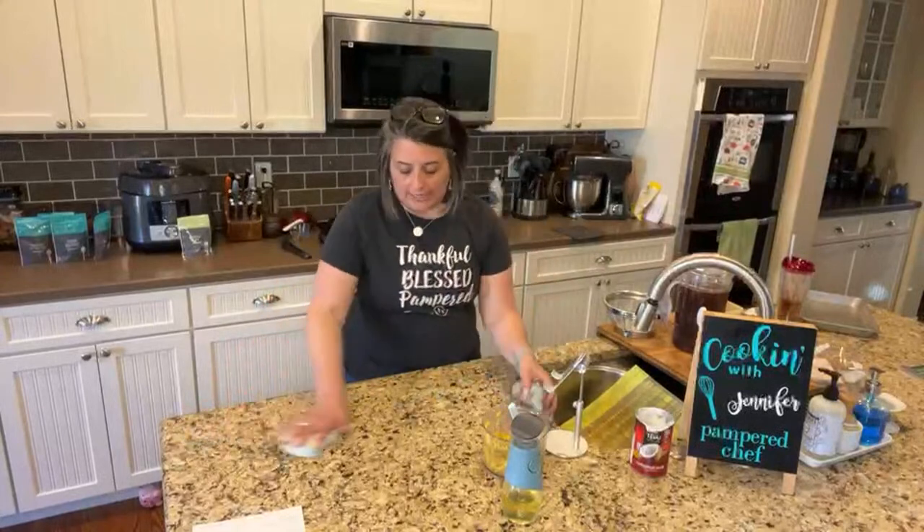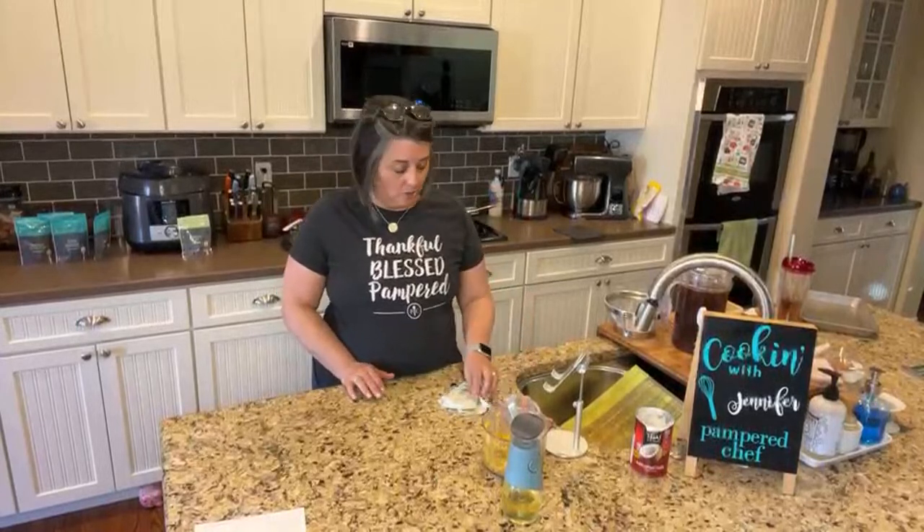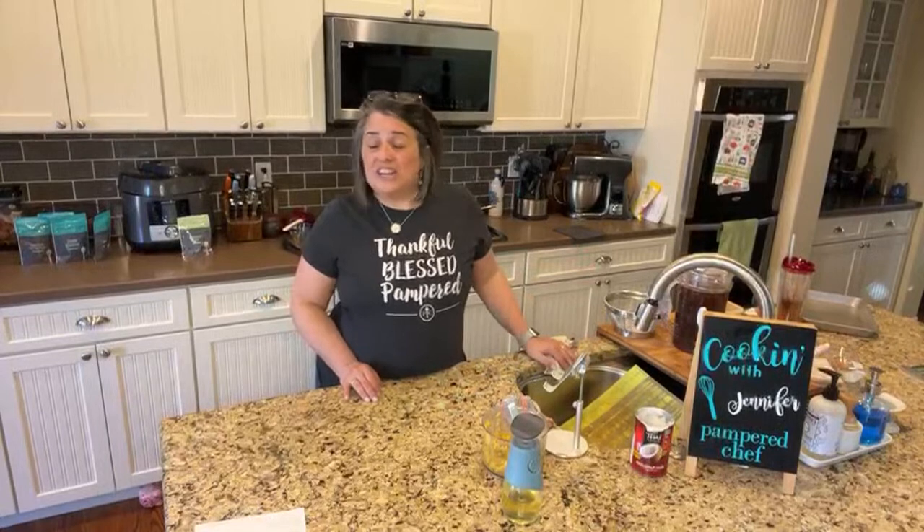If you know somebody who has a big item on their wish list — and the mixer, if you want the mixer, the only way to get it is to host a party. So if you're going to host a party, host it in April when you can get an extra $100 free.